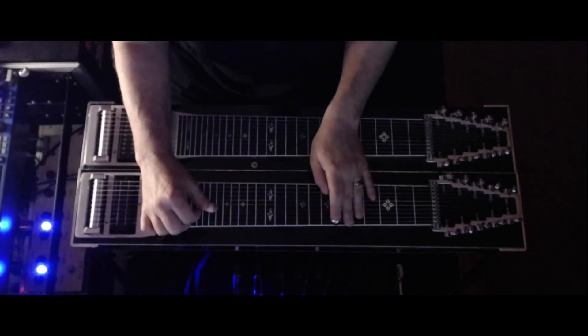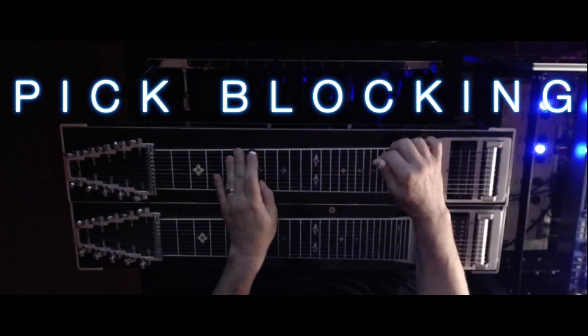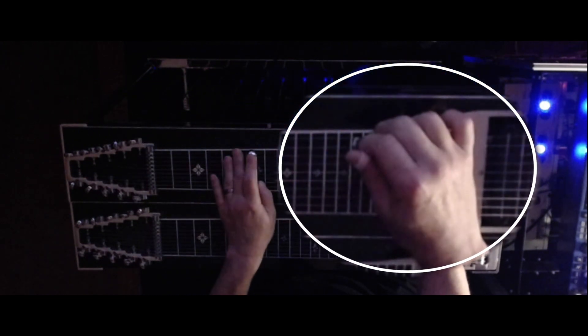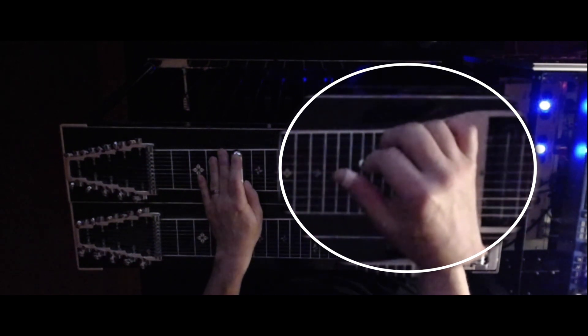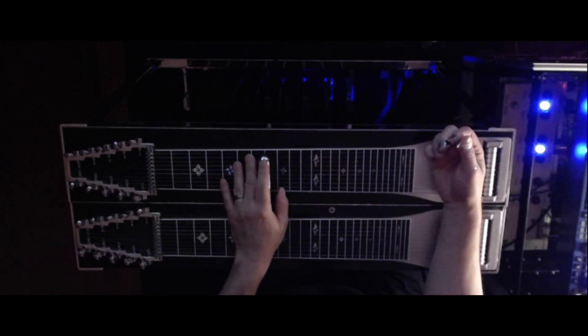As I hit the 2nd string, I'm putting the thumb back down on the 4th. 4th string again. 2nd string. 5th string and slide up to the 7th. 6th string.